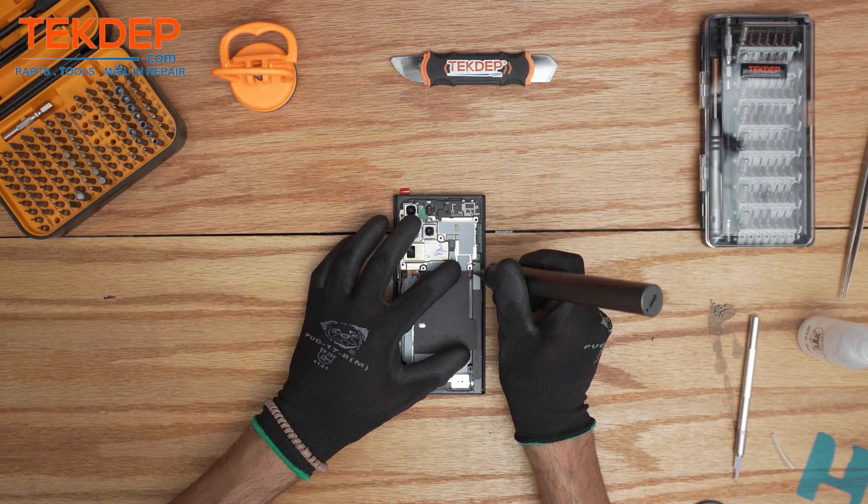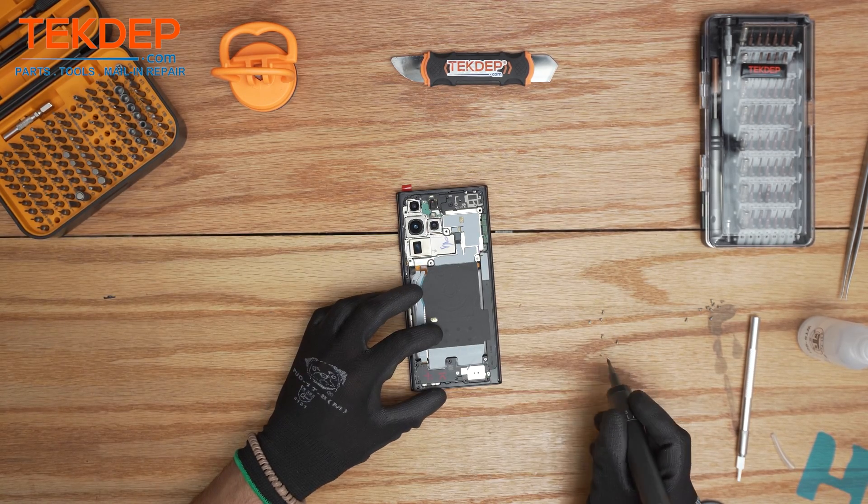Once this process is done, we're just gonna put all the screws back into the appropriate places.